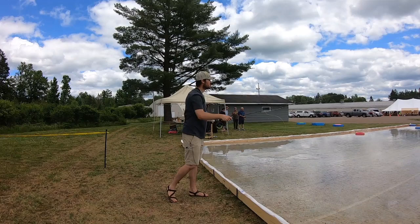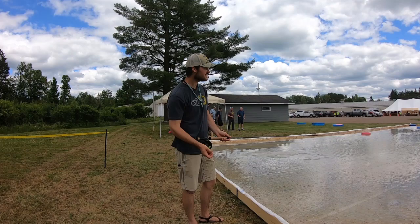Being able to water load is how you efficiently slip your head out, minimize your false casting, increase your efficiency, and reduce fatigue.